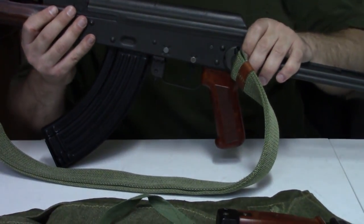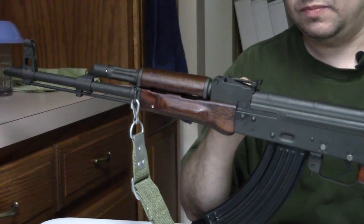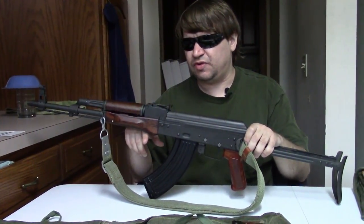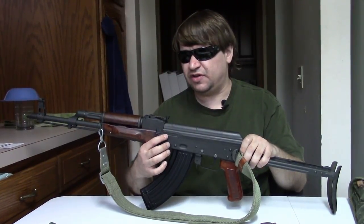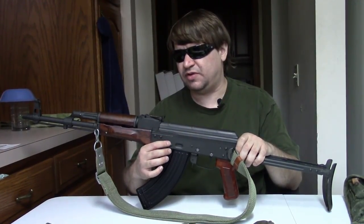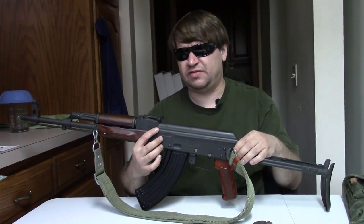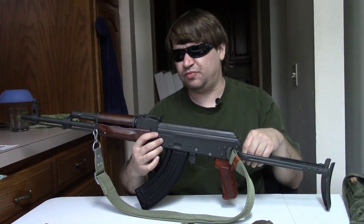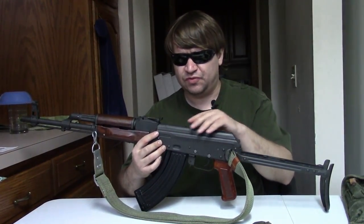Cast parts were introduced to make components faster and easier to produce, but only for parts that did not receive stress. The trunnion was always machined and forged on these guns — Poland, Russia, and everywhere else in Europe for military production never used a cast trunnion. The commercial WBP guns when they first came out had cast trunnions, but those were for the US market. For military production in the 70s and 80s the trunnions were still forged.